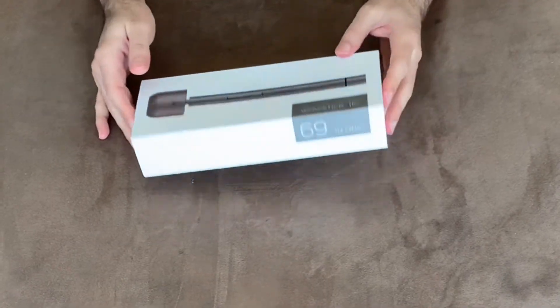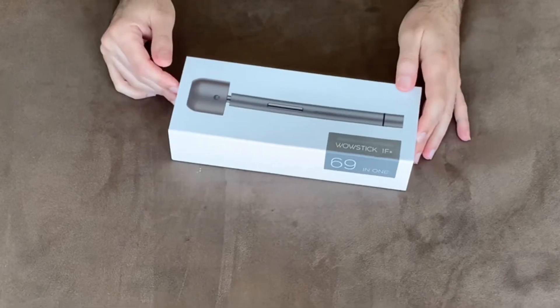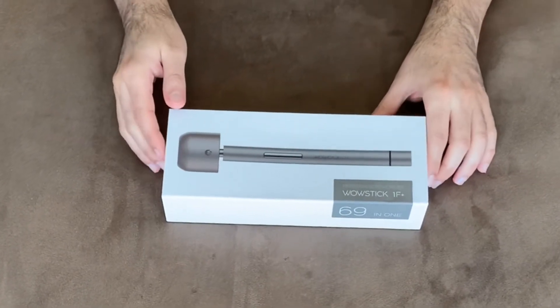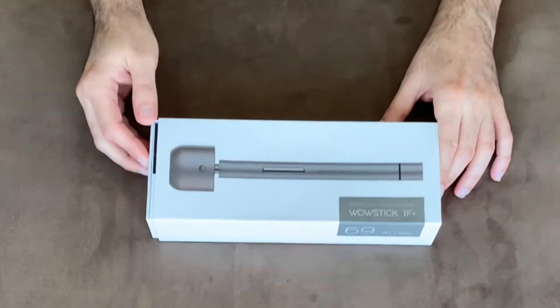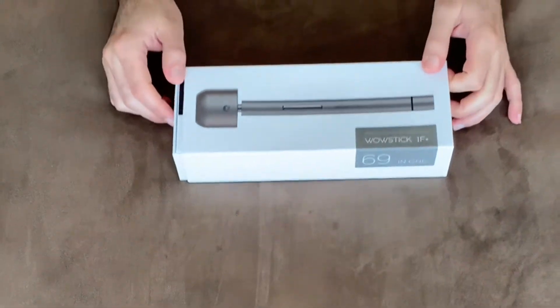Hello everyone, today I'm sharing with you my unboxing of the WowStick 1F Plus, I just received it from Banggood. This is one of the best tools you need to have if you are in the RC hobby.